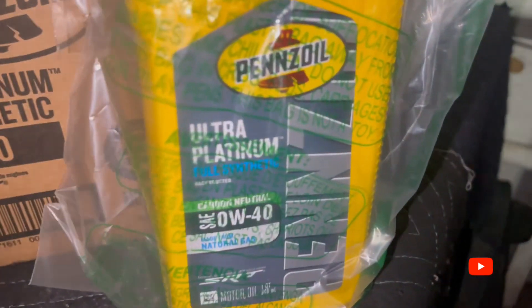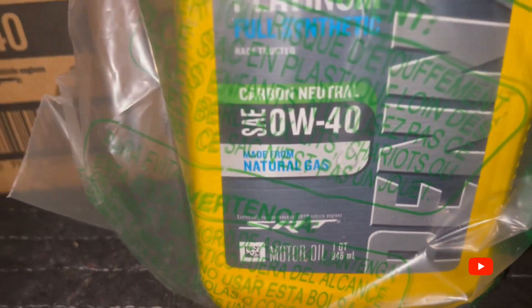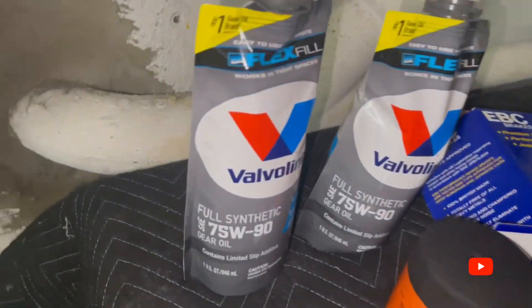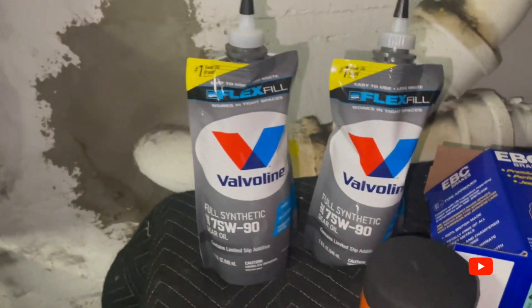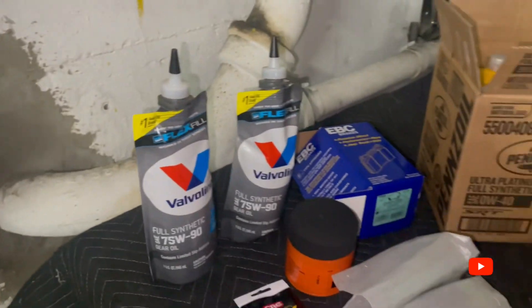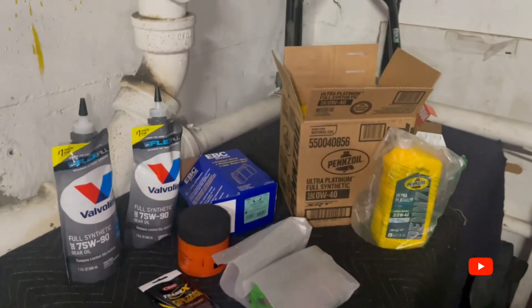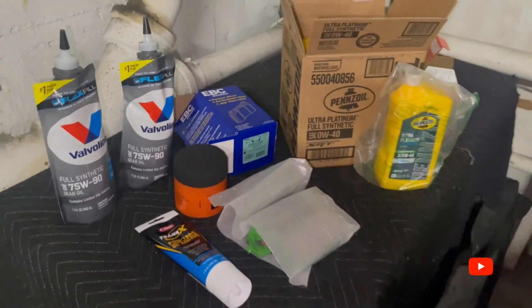Yeah, that oil is full synthetic — see it says SRT, SRT people. And then we're going with the Valvoline. So this is gonna be interesting and fun. Stick with me — y'all are gonna see the whole process. I know y'all may have seen this a million times on YouTube, but you'll be seeing me doing it on this one. Yes sir, catch y'all on the next one.